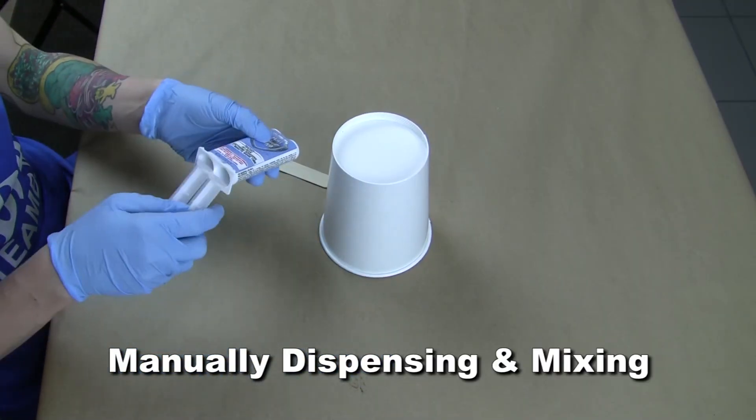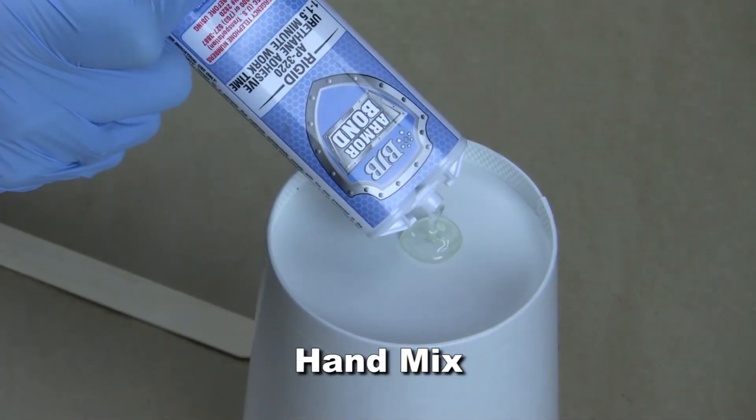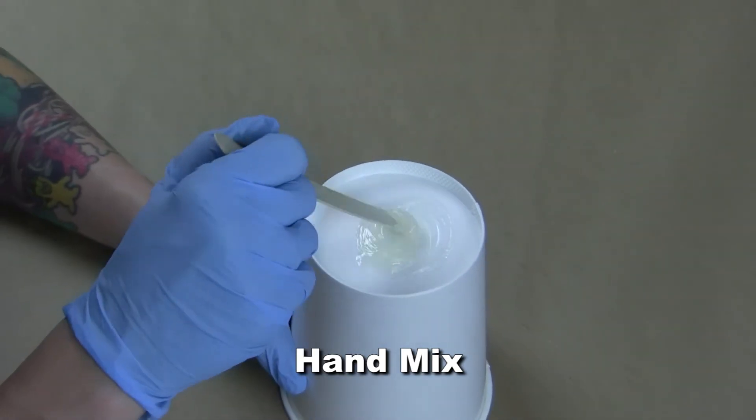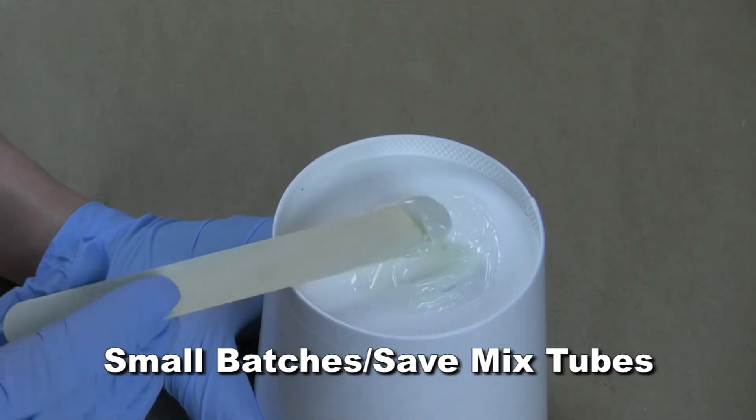If you don't have a dispense gun, you can manually dispense a small amount of adhesive using the manual plunger and hand mix like you would any other one-to-one system. This method also works if you are mixing small amounts of adhesive and don't want to use up a mix tube.